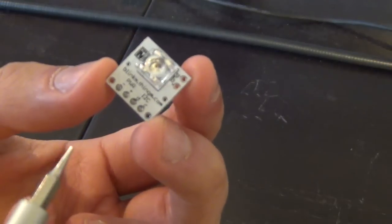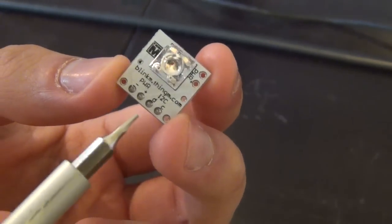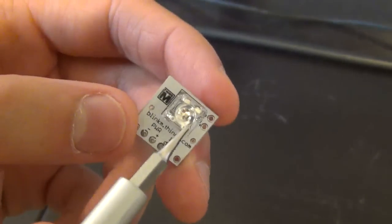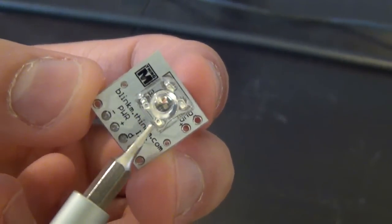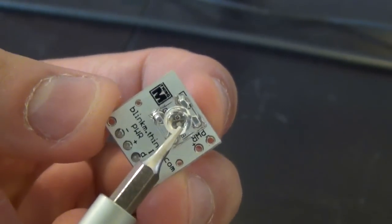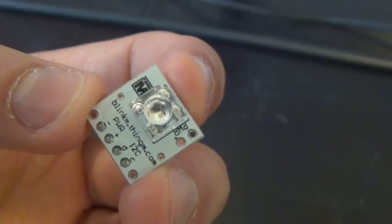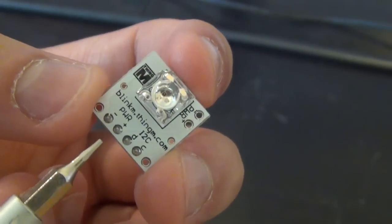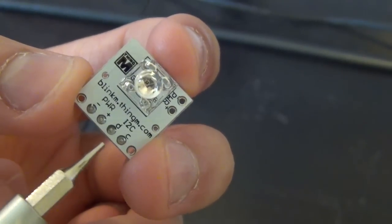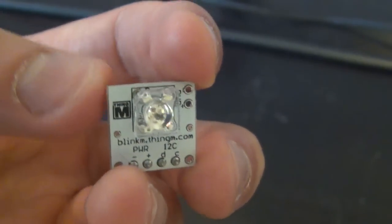This first component is called BlinkM. It has a tricolor LED in the front and an I2C interface. You can send I2C commands to it, which are interpreted by the microcontroller in the back, producing any color you want. Inside this RGB LED there are three pieces of semiconductor — one for each wavelength: red, green, and blue. By turning each RGB component on and off at different intensities, you can produce virtually any color. All you need to connect is power — plus or minus five volts — and the I2C two-wire interface, from which you can send 24-bit commands to get 24 bits of color resolution.